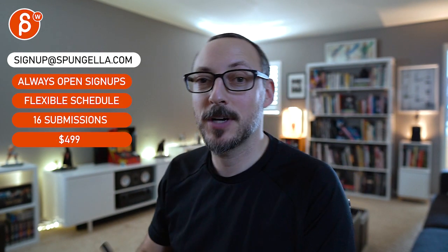There's an email you can sign up with, you can start whenever you want, you can submit whenever you want — you get 16 submissions either way. A like and subscribe would be awesome. Thank you.